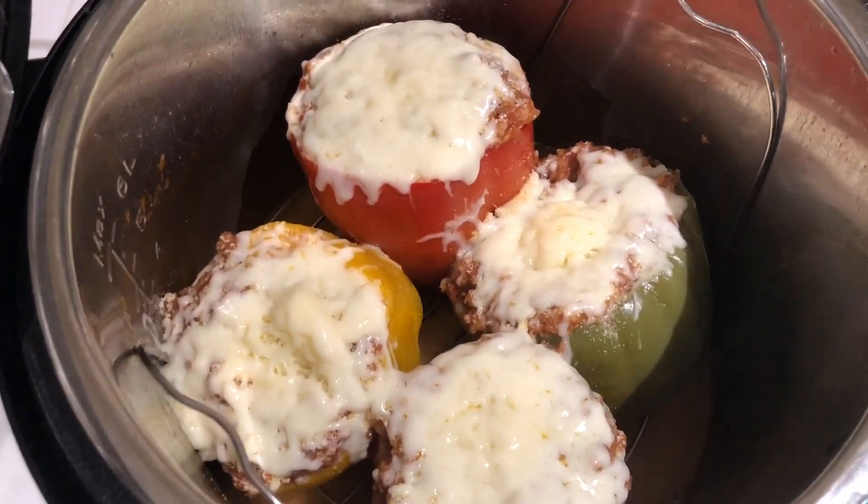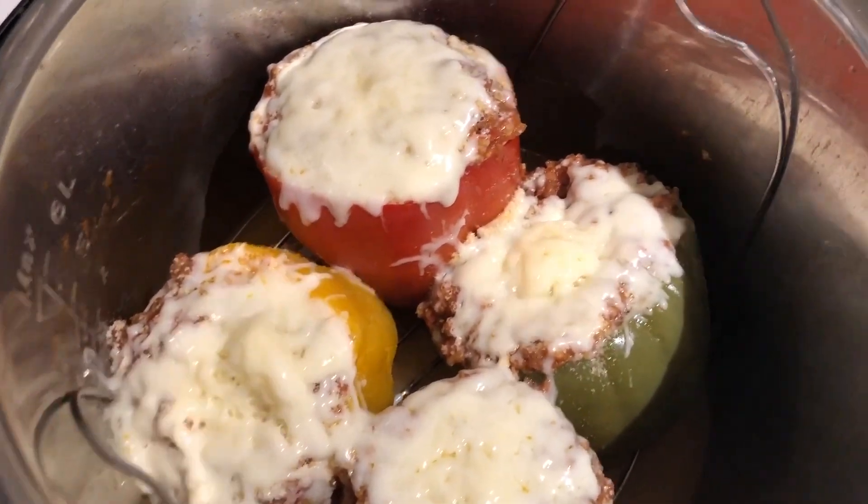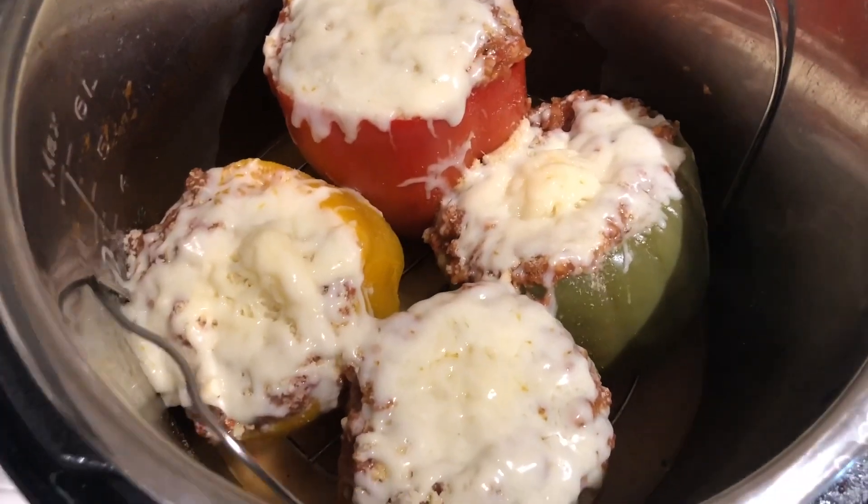Here they are all melted. Look at that cheese over there. Oh my goodness, it's all like dripping down the pepper. It looks so good.